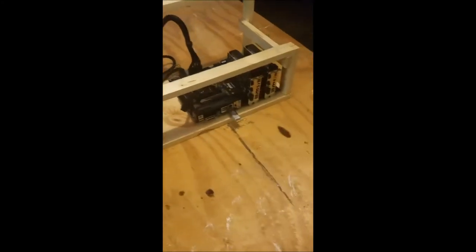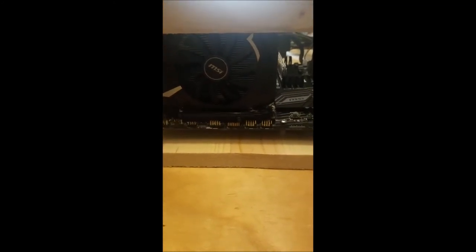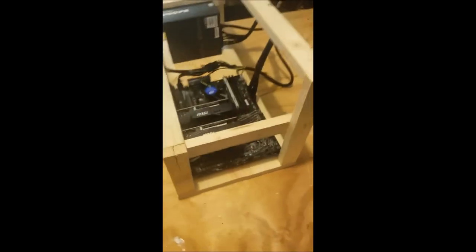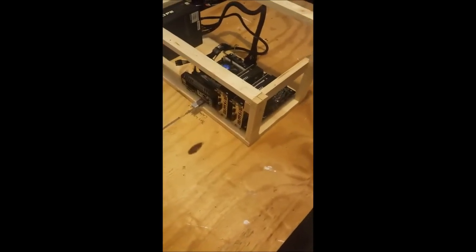I do like how these graphics cards fit nicely right on this board — the MSI Z370 Plus motherboard. Fits nice and snugly right in there, I do say so myself. Alright guys, let me know. Thanks for watching and I'll see you all in the next video. Bye.